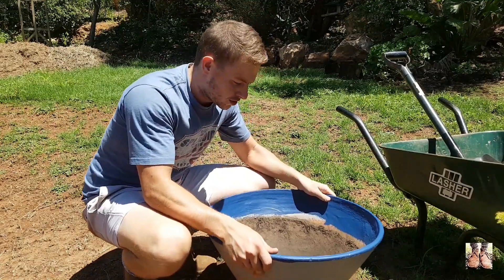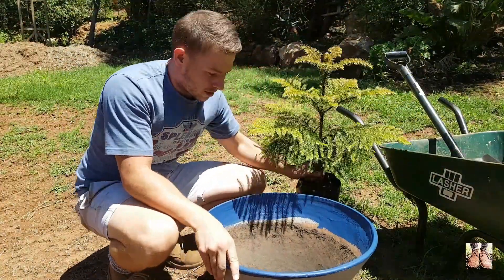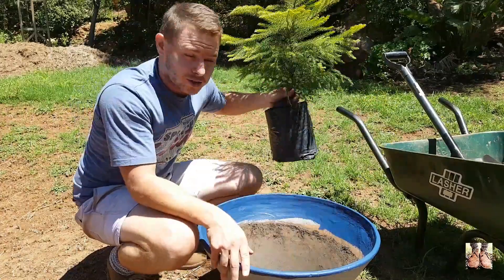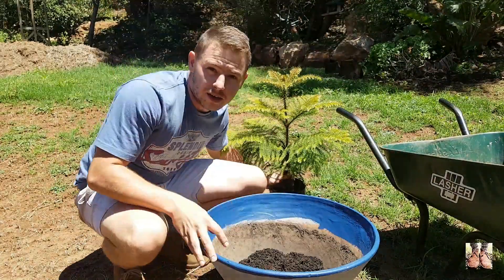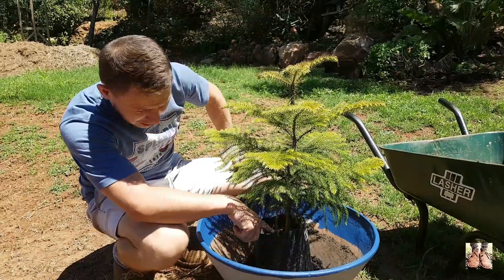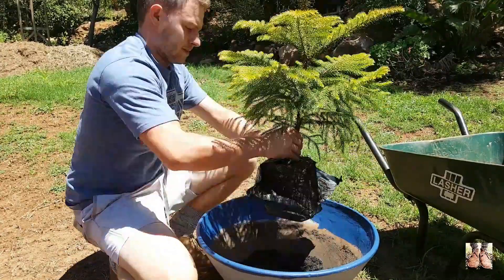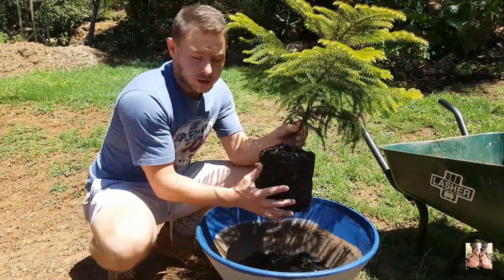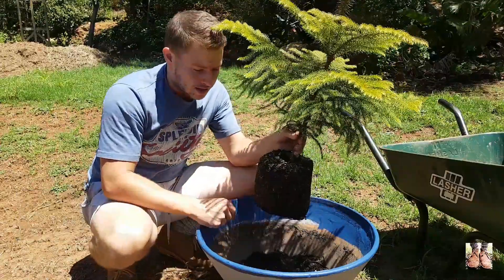I've got my pot here and my first tree — this one is going to go in here and we want to measure how deep we want to plant it. First put in some of your soil mixture, then measure your height. The base of the plant is going to be roughly about 50 millimeters below the top of the pot — that looks good. Now you want to break up the soil and the roots around your tree or plant just a little bit so that it can promote growth into the new soil in the pot.